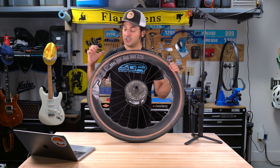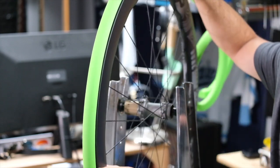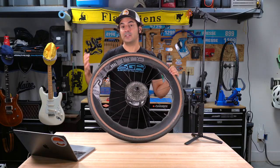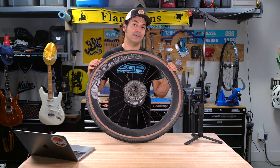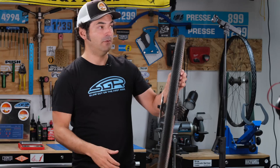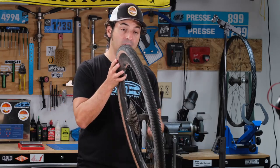I should also note that I'm running a Vittoria Airliner tire liner in here — that's another way to run lower tire pressures and ensure that your sidewall doesn't collapse. We'll talk about that in another video. Let's talk about the Tactic hubs.